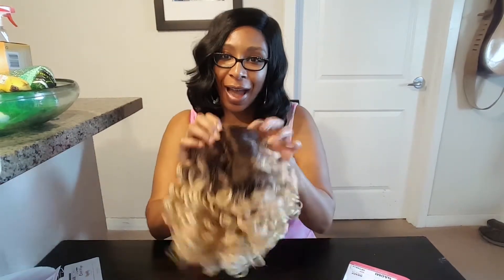Hey you guys! Welcome back. Today I'm going to be reviewing a new unit that I got. I'm super excited to try it on — it's fresh out the box. I haven't worn it. I've had it for a while but I need to pull it out, so let me do this review so I can wear it.